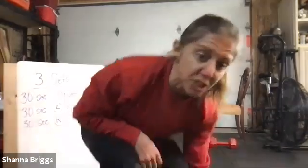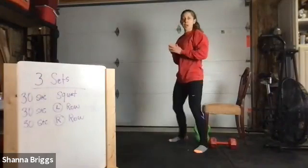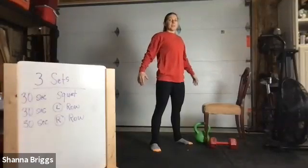Let's go ahead and get into position. For the squat, feel free to squat to a chair or a bench if you want. I'm going to show it unassisted. Set those feet about hip width apart, slight toe out, and here we go.